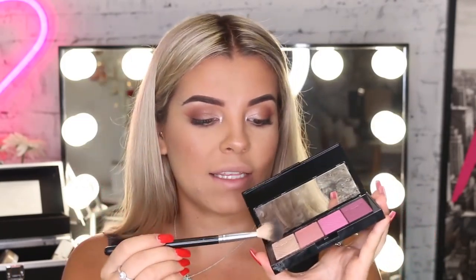Then what I like to do is highlight my cupid's bow, as this will give the illusion of a bigger lip. So I'm just taking the Master Blush palette, taking the shimmery color, and just applying that on my lip's bow.